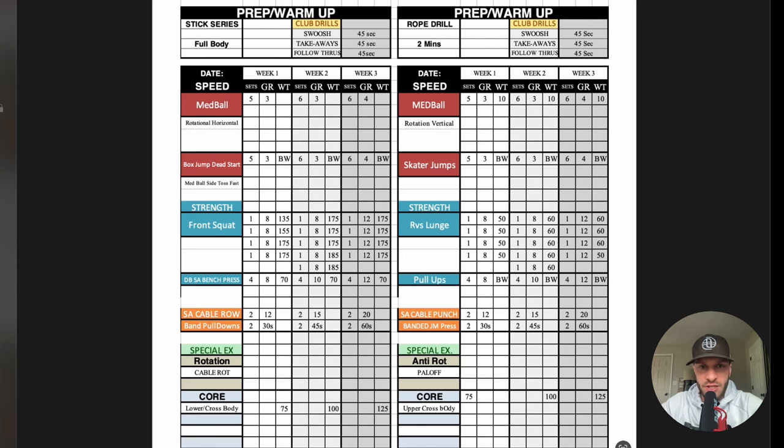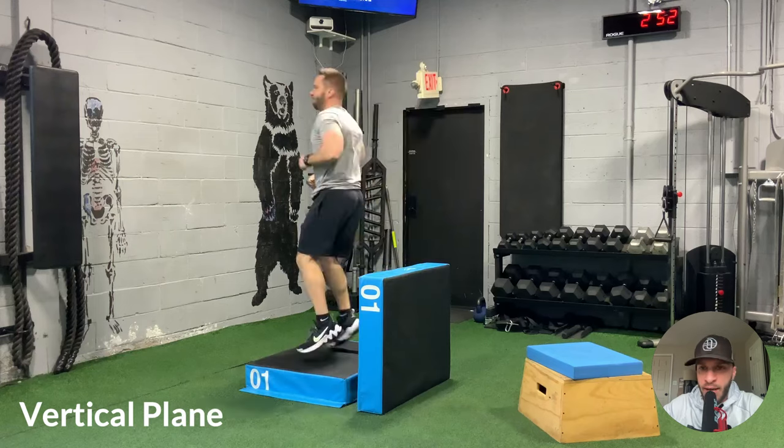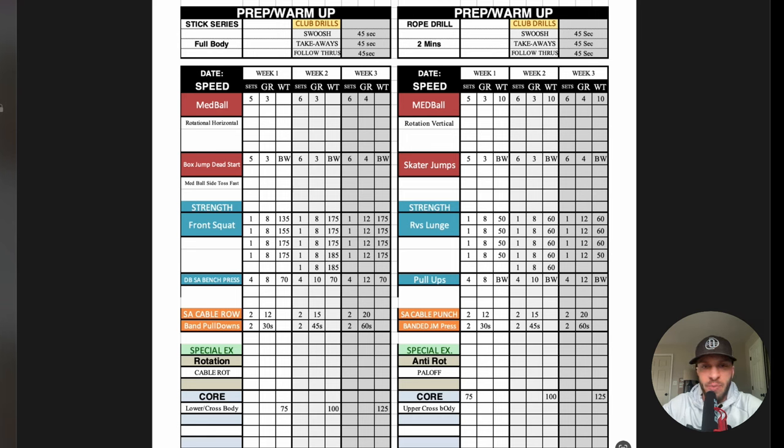The second speed and power exercise focuses on lower body power. For day one, I'm working on box jumps — more of a vertical movement — while day two is a lateral or side-to-side jumping movement. The same three-week progression applies, with volume increasing week to week. The focus is on quality reps, maintaining body stability, and producing as much force and power as possible with each rep rather than building endurance.